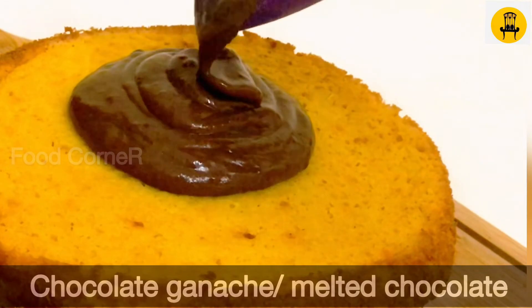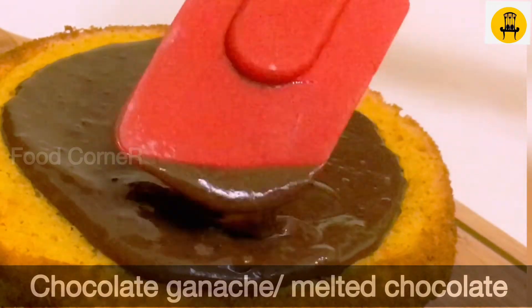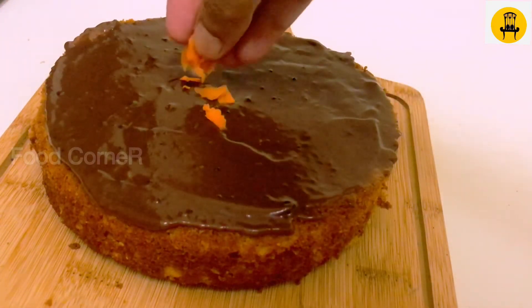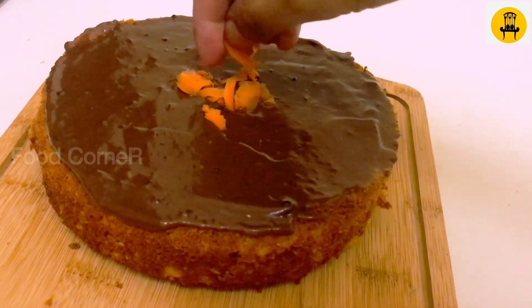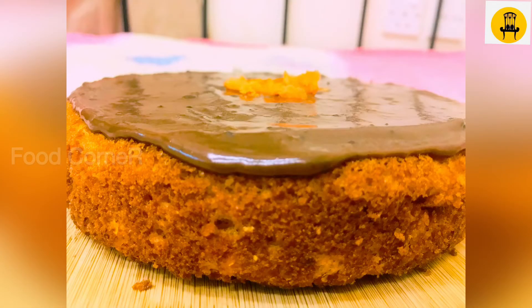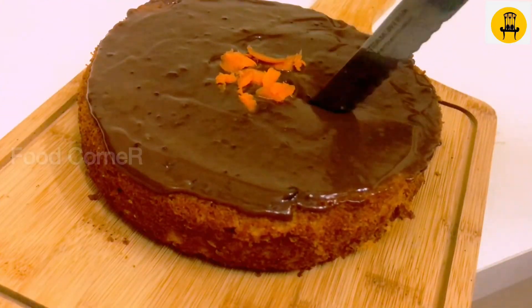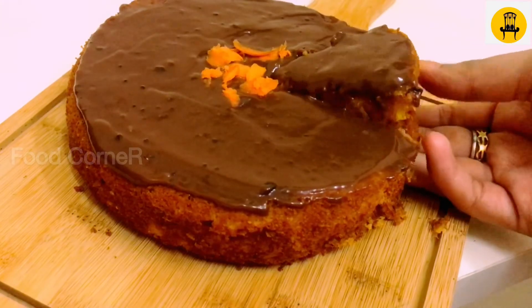I'm going to make a topping of chocolate. We will melt the chocolate and pour it in the middle of the cake. We will also grate carrot on top. The cake has a good taste and we also have a chocolate topping. Let's try this good taste.